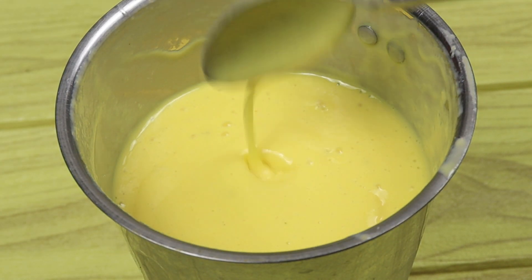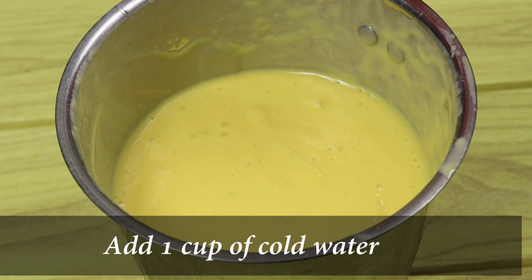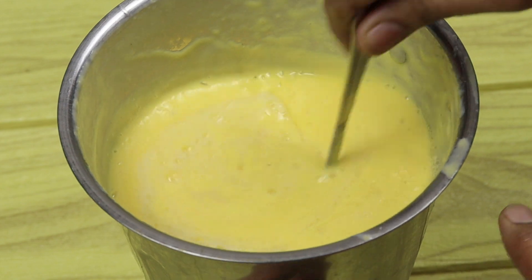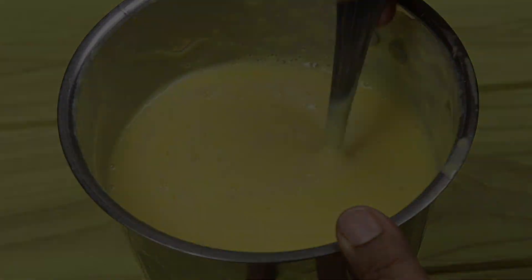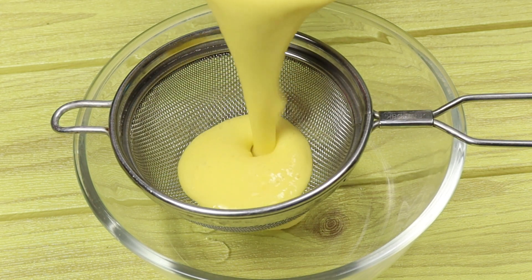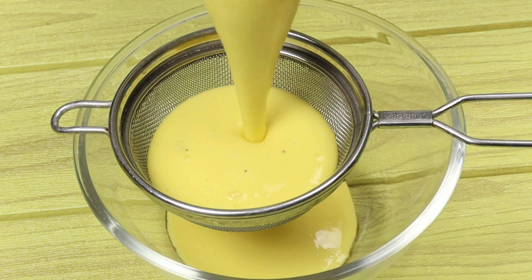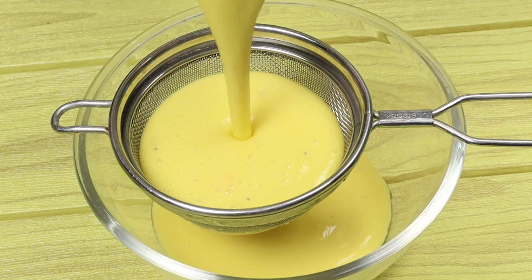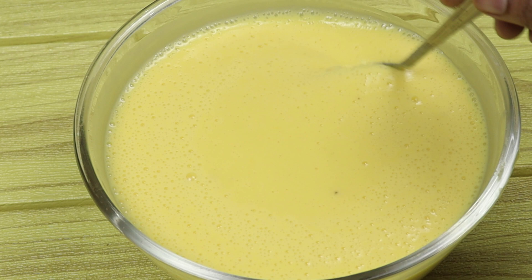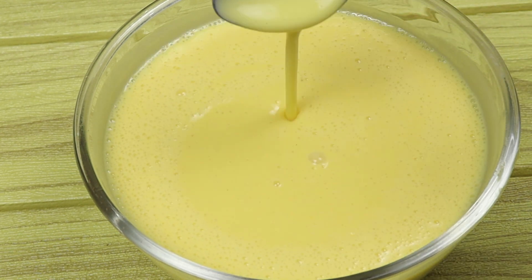Add the same amount of sweetener, then mix it well. I am going to add about 6 tablespoons of sauce and mix it all together.